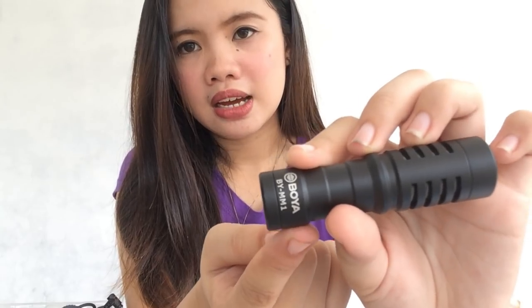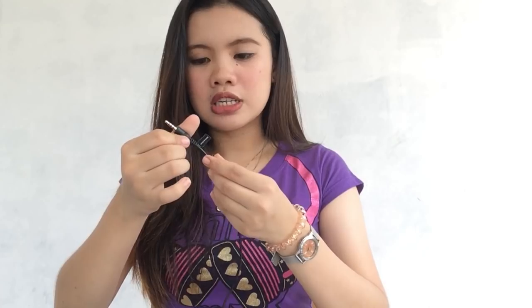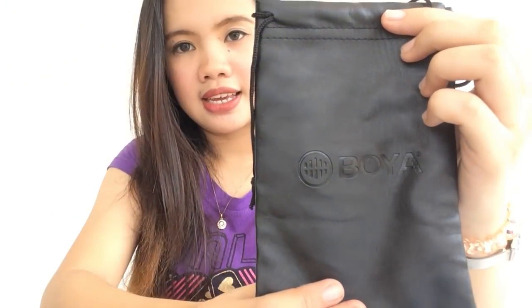The brand is Boya. It also comes with an accessory — I'm not sure what it's called, but it's for the camera, so you can attach it and put the mic on it. There's a cable for the DSLR — I think this is for the DSLR — and this one is for the smartphone. It also comes with a case. Good morning, everyone! It's already 6am, and today we're going to have our morning walk. At the same time, I'll be reviewing the Boya mic. We're heading to Robinsons, to the highway area.